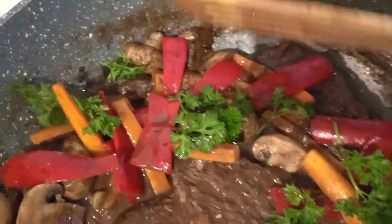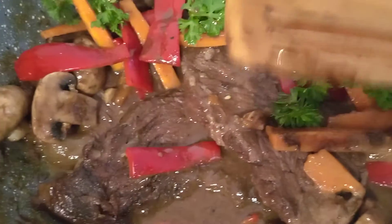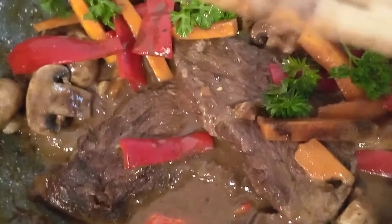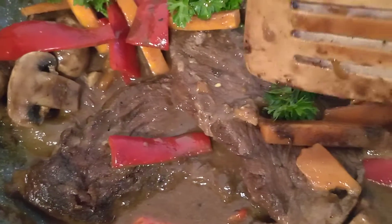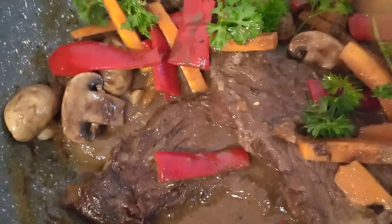First you have to fry the whole meat with cooking oil, back to back, to make the meat a golden brown color, and then set aside. Sauté garlic, onions, carrots, and mushrooms in the cooking oil.